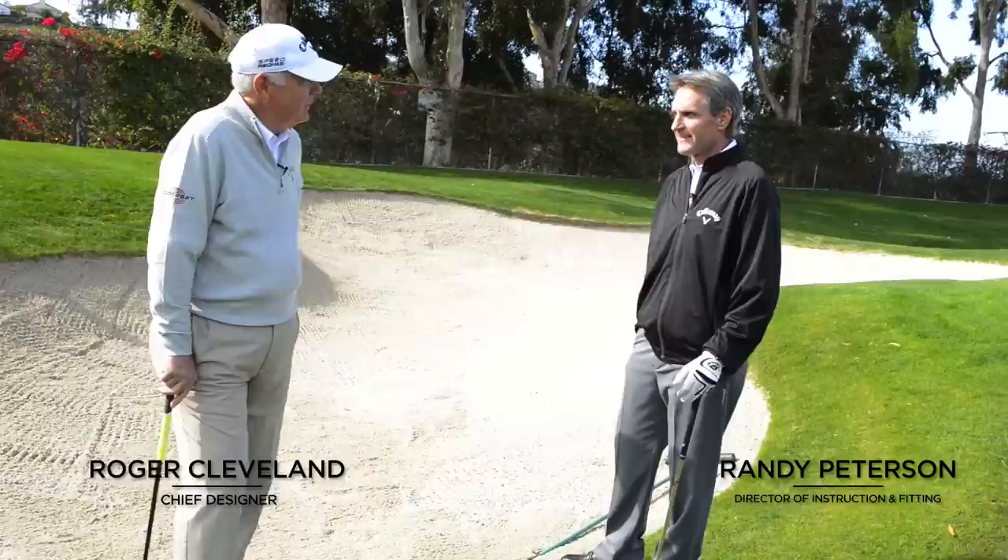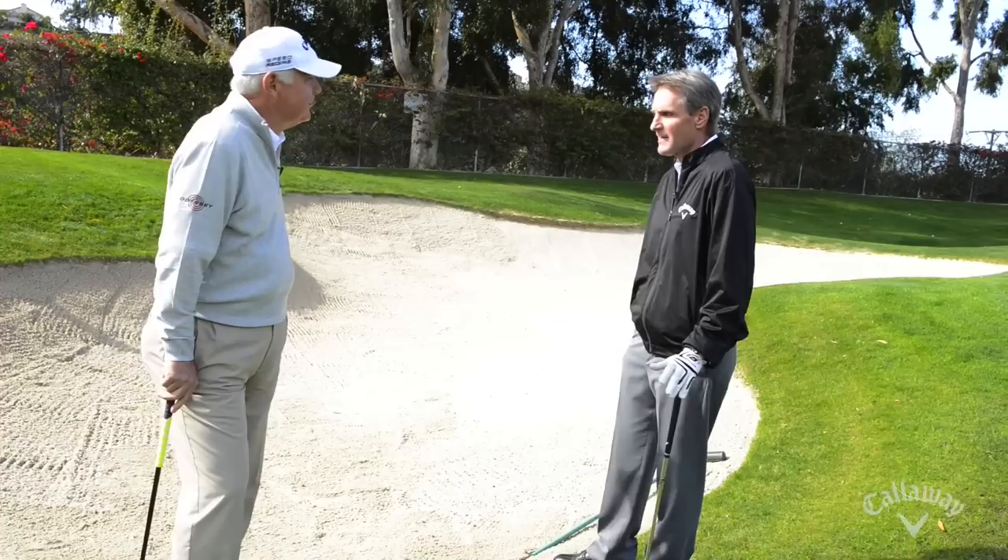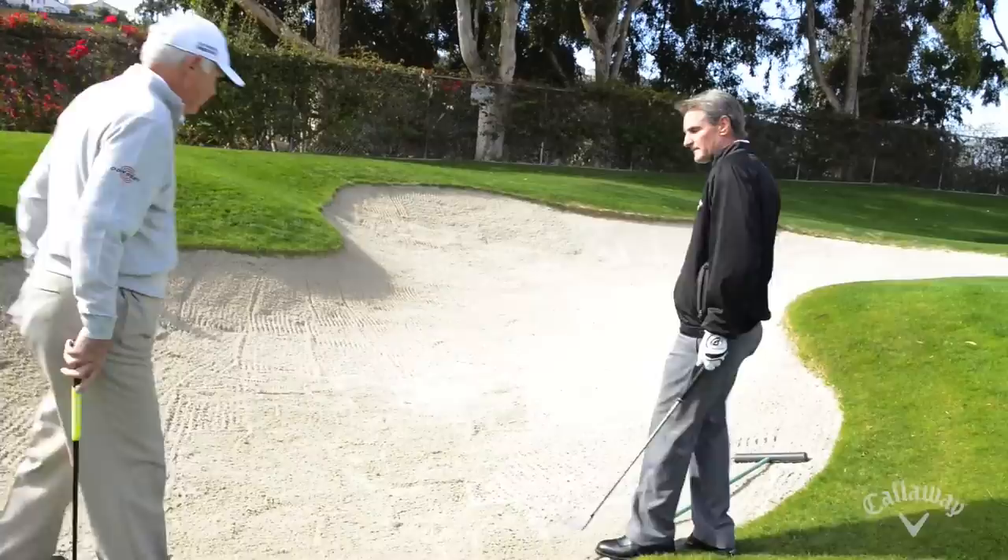Randy, one of my favorite subjects — bunker play. You love bunkers? I love bunkers, but I see more people have trouble with bunkers because they don't read the shot properly. That's true, happens all the time. It shouldn't be that hard — there are a couple of key indicators you just have to pay attention to.